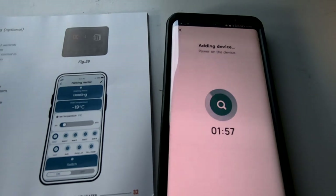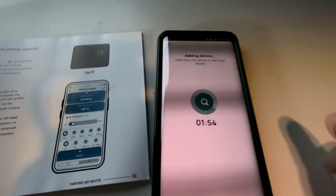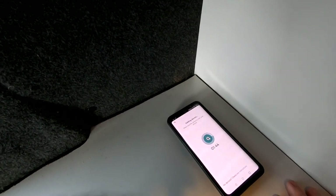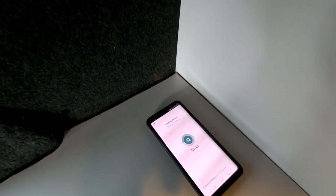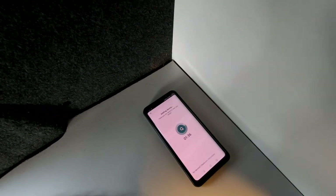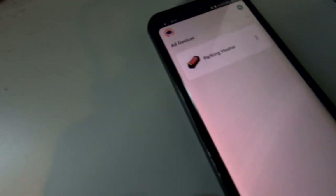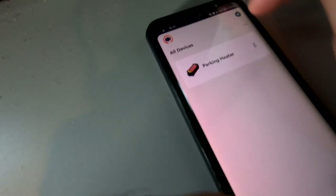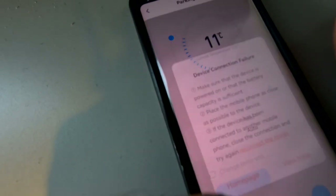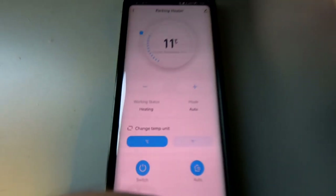This is the 'adding the device' stage — make sure the device is near your phone, in the same area, and it will count down while it searches. Mine is already paired so it's already in the system, but I'm leaving this to show you what it does. The timer counted down and it found my device. That is your item all paired up. Click on that and it loads up your home screen.